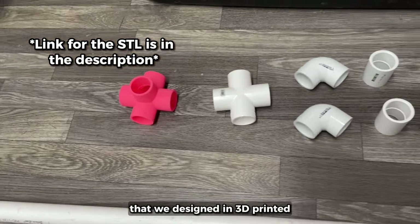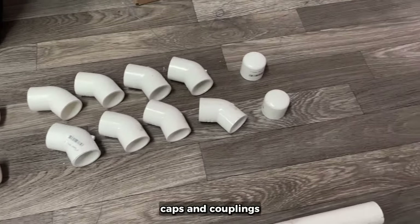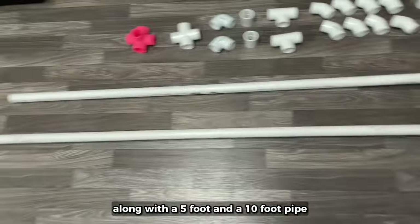Aside from this five-way piece here that we designed and 3D printed, you'll just need to get these tees, elbows, caps, and couplings along with a 5-foot and a 10-foot pipe.